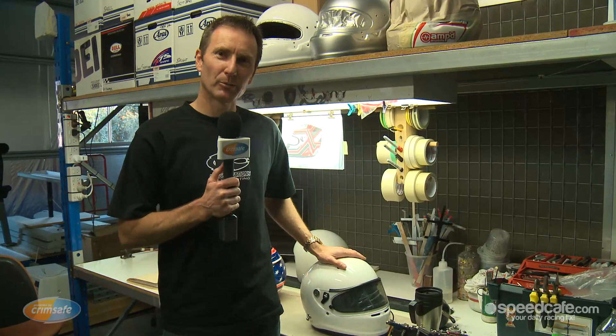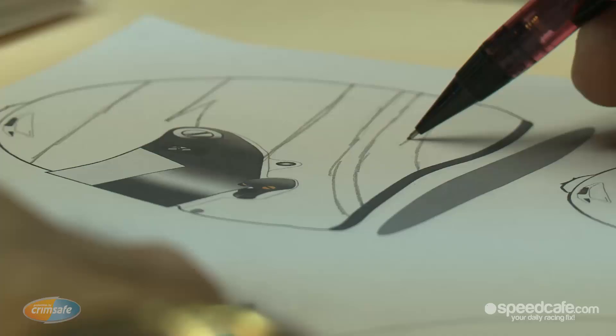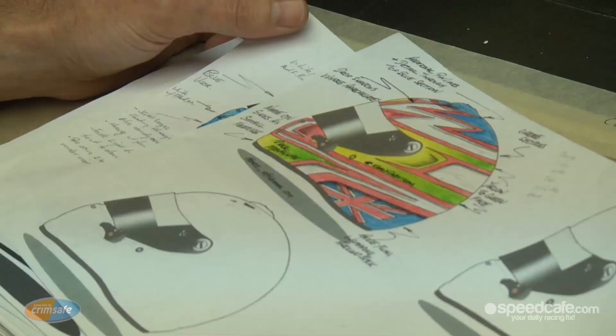Hi, my name's John Crowell from Crowell's Creations Custom Painting. On this week's Crimsafe Talking Tech, I'm going to show you how to turn a standard, boring looking helmet into a custom painted work of art.